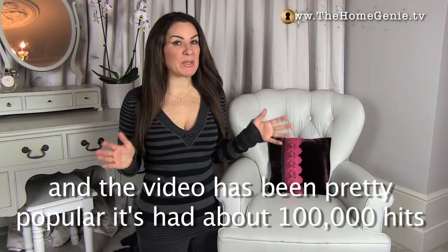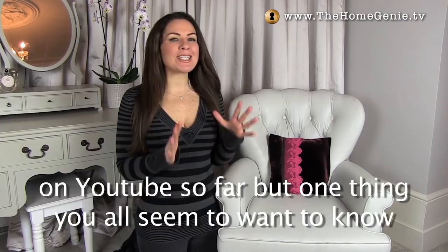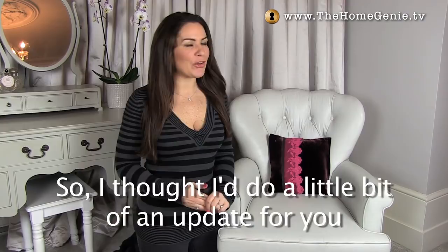Hello there. A couple of years ago I painted a fabric armchair and the video has been pretty popular — it's had about 100,000 hits on YouTube so far. But one thing you all seem to want to know is how it's bearing up now, so I thought I'd do a little bit of an update for you.